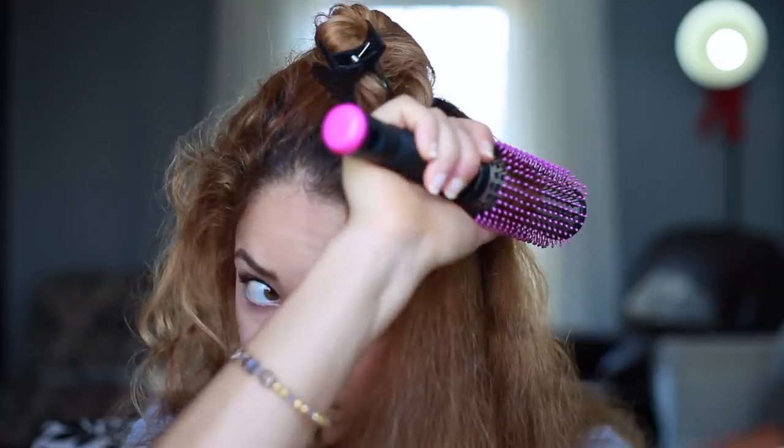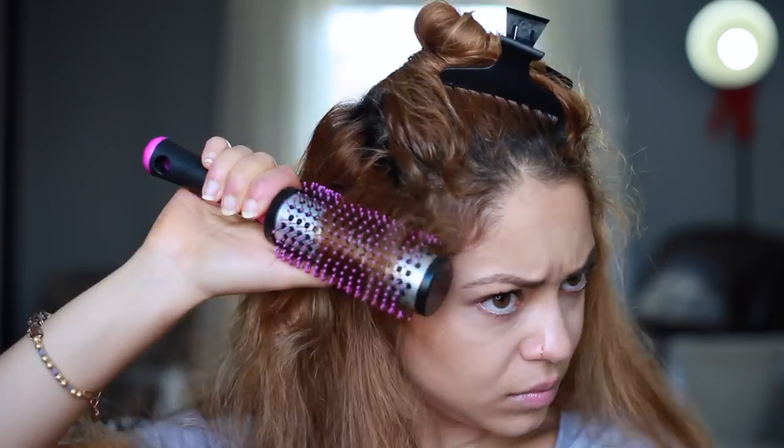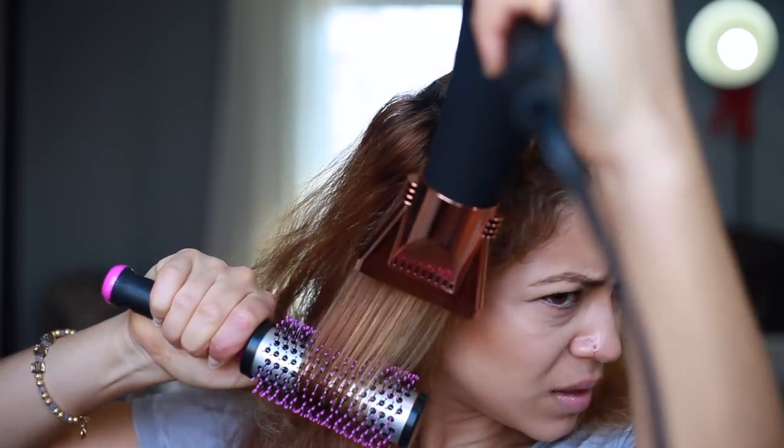I'll be honest with you — I have never been good at blowouts. It's just not something that I like to do; I always preferred straightening when I wanted a straighter look. But I must say that this blow dryer made it easier for me. The fact that it's lightweight, easy to grip, and the width of the nozzle is perfect for getting all the hair dried.